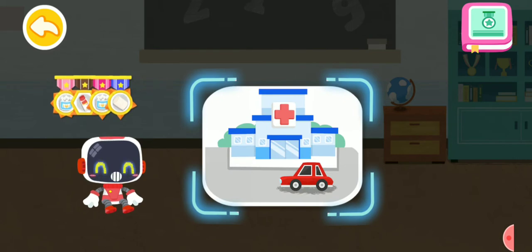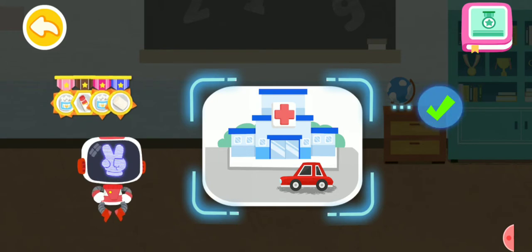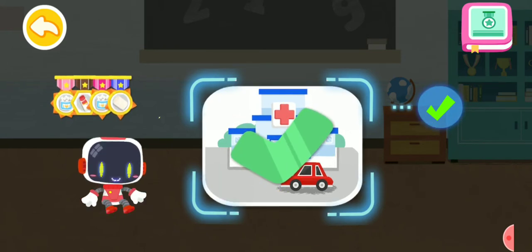Is it right to see a doctor immediately after being scalded badly? You are right. That's the right thing to do. You're awesome. Congratulations on winning a badge.